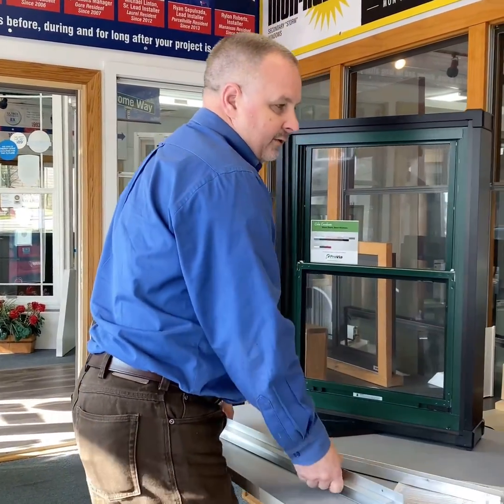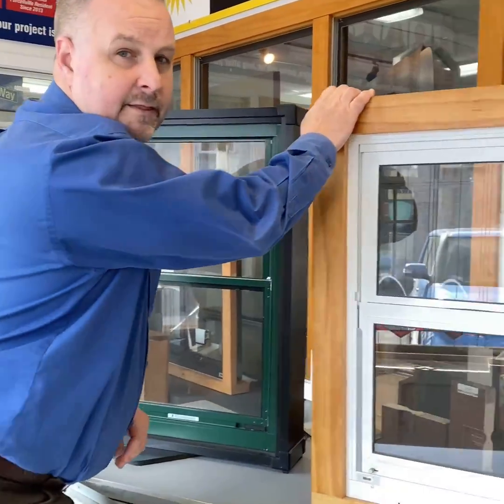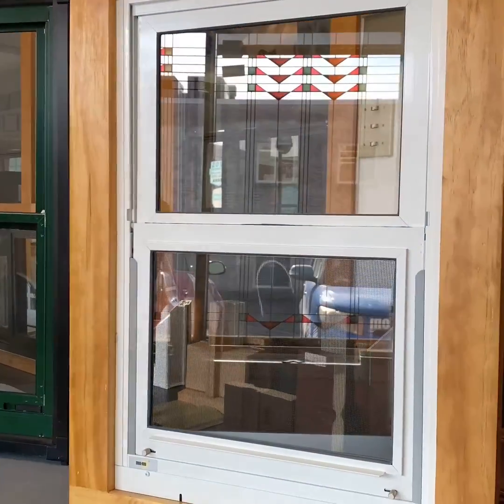T6 new billet aluminum is inside the Monray high-performance storm window.